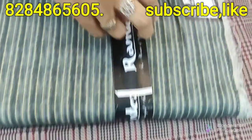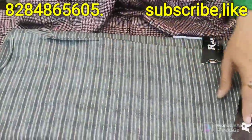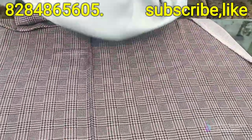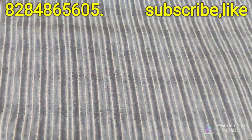I will show you how to make a stamp on this fabric. This is how to make a discount stamp.